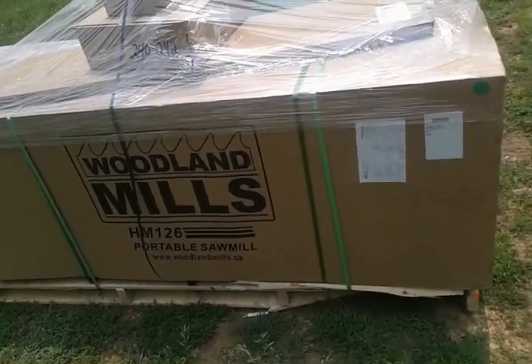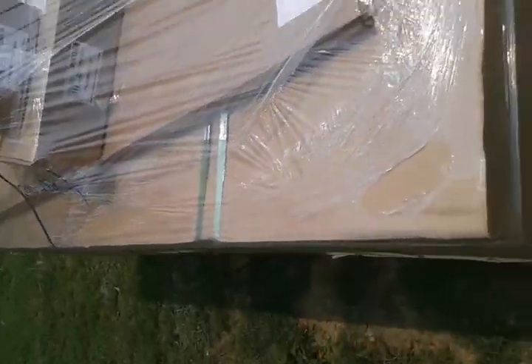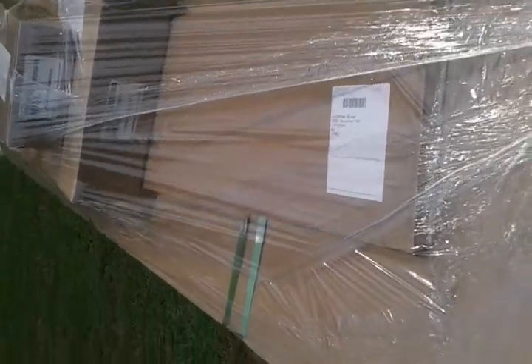I'll be trying to set it up over the next few days and I'll take some videos of it and upload it and share it with you guys.